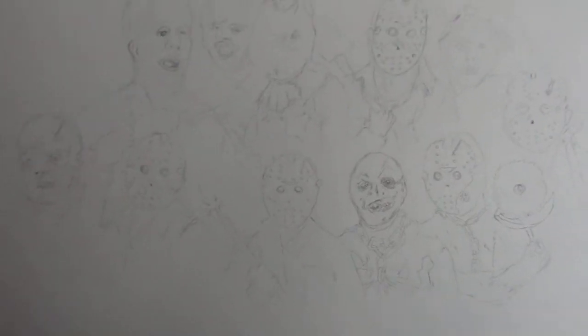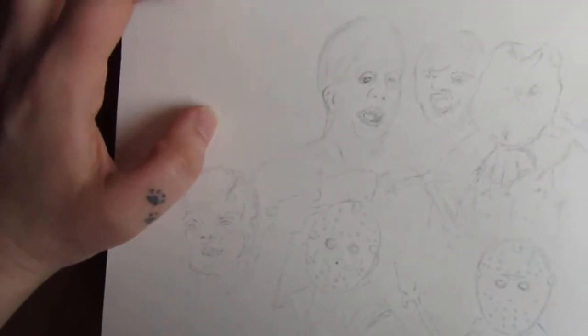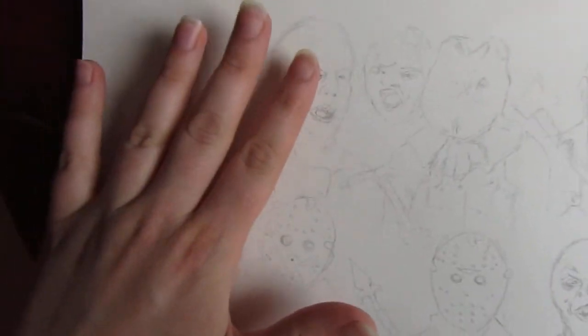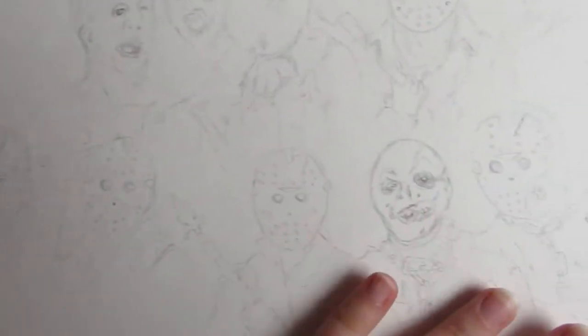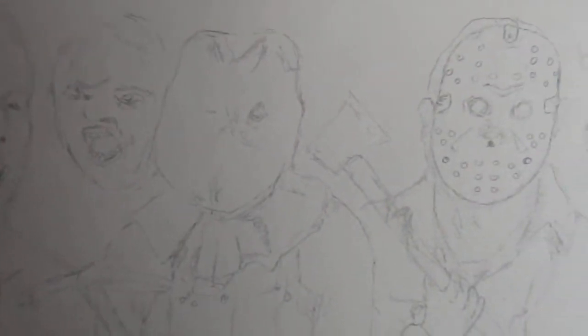It's really difficult to fit them all on. Right here is going to be the mother, and I have it from the first movie right on up through — I think I'm at New Beginning. So here is a rough outline of all of the Jasons.